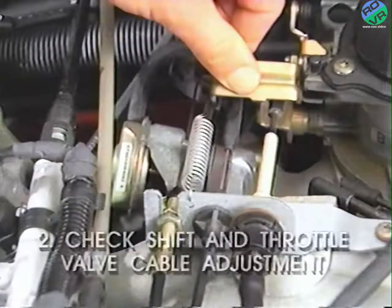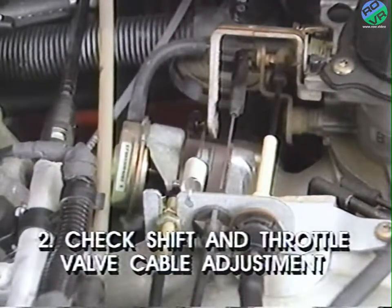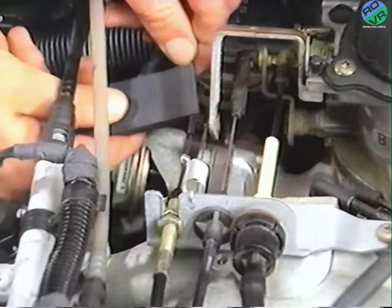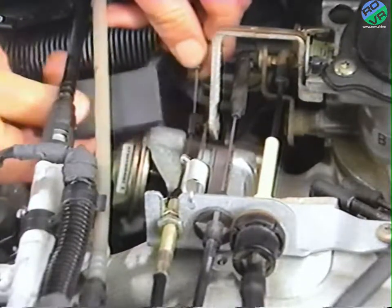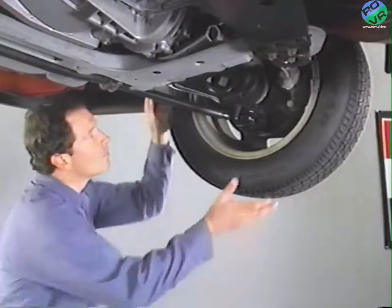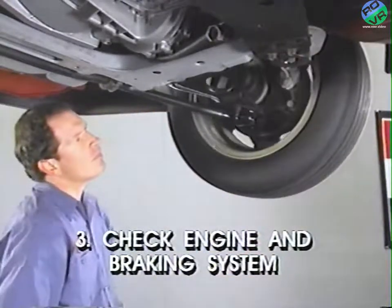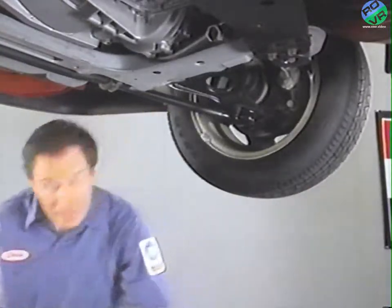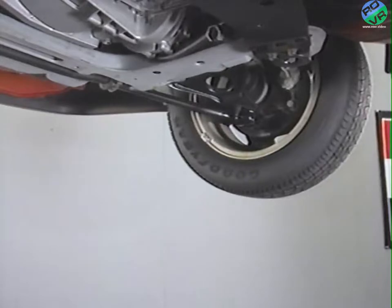Number two: check the shift and throttle valve cable adjustments. Incorrect adjustments can cause the transaxle to operate in an abnormal manner or cause damage. Number three: check the engine and braking systems for normal operation. Many apparent transaxle problems are eventually traced to performance problems in other systems. Check number three is self-explanatory. Let's look at checks one and two in more detail.